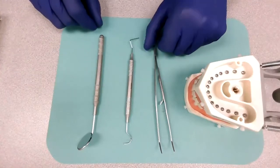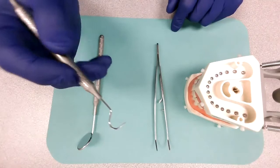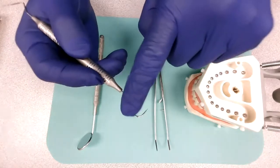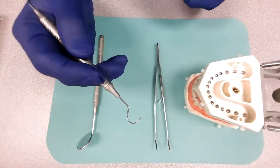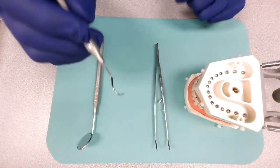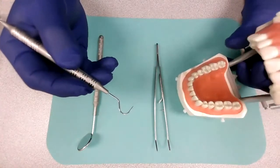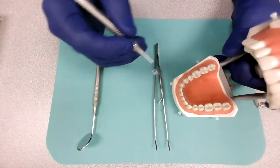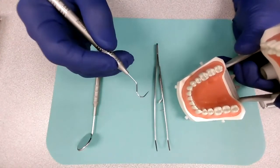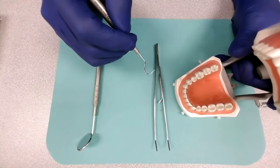The next instrument that we have here is the explorer. The explorer has a nice cool shape because it looks like a question mark. For many dental professionals it looks more like a hook, but in reality this explorer, as the name says, is used to explore the mouth — but more importantly, it is used to detect cavities and rough surfaces on the teeth.